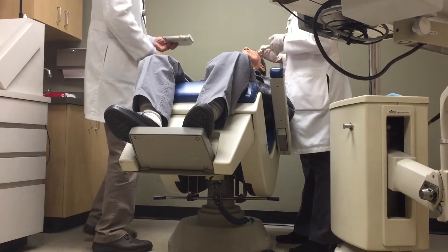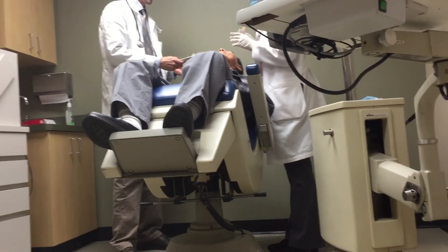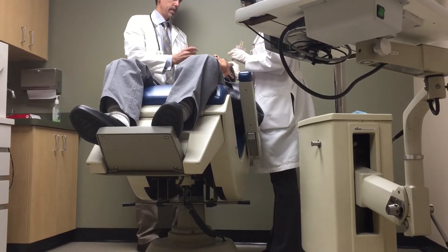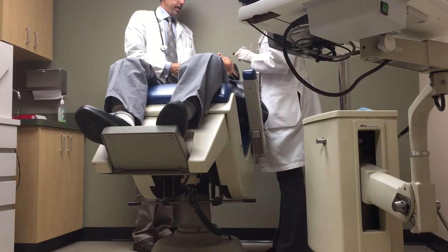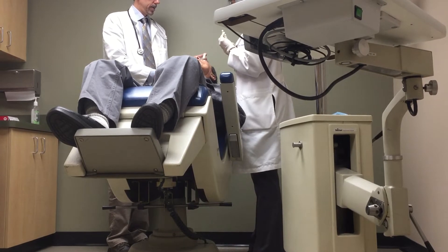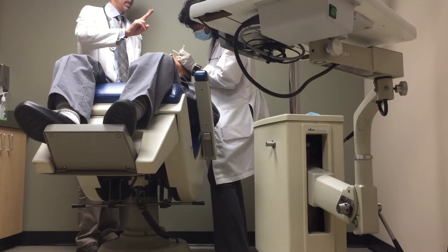And then you just bring the whole height up. Look here to the right and up. Look here. Huff a little more. Keep the rest right and up. Good, good.